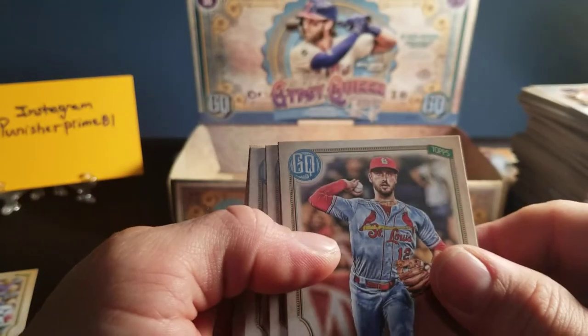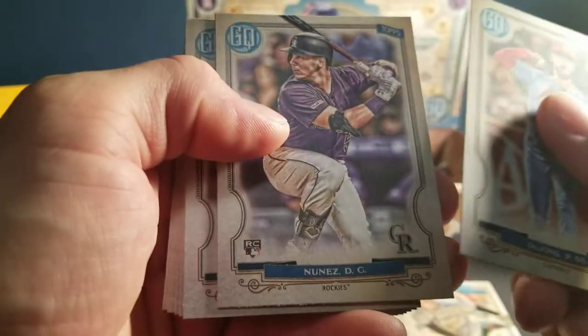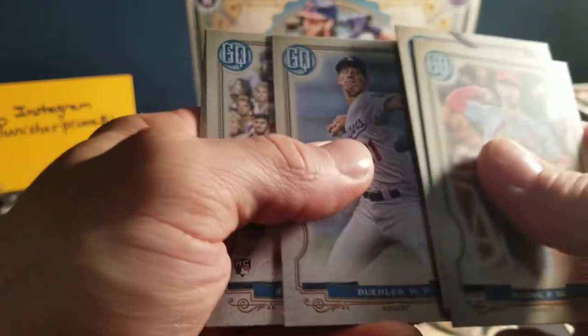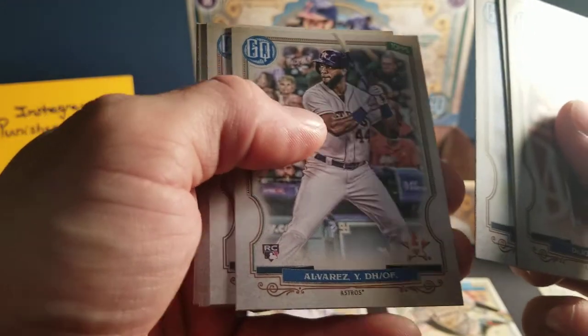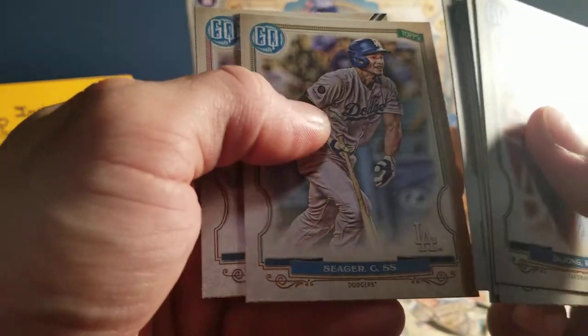Last three packs, I believe. This is a DeJong of the St. Louis Cardinals. We've got a Nunes rookie card for the Rockies. We've got a Mueller. We've got an Alvarez of the Astros rookie card. We've got a Harper of the Phillies. We've got a Mookie Betts of the Red Sox — he just left. Seager of the Dodgers. We've got a Smith of the Dodgers.